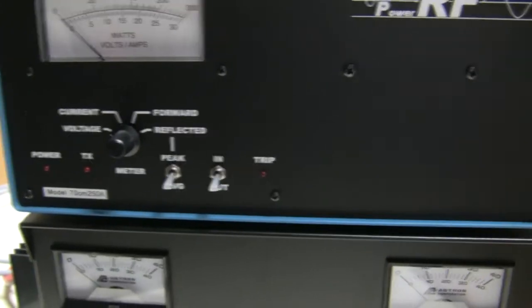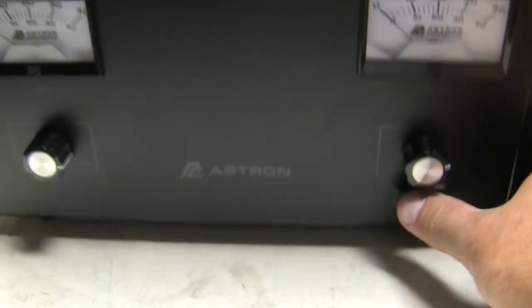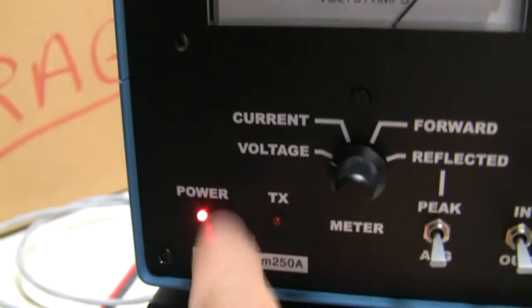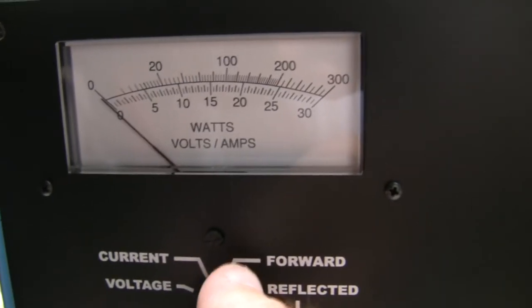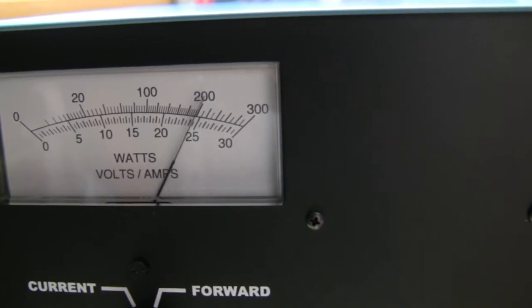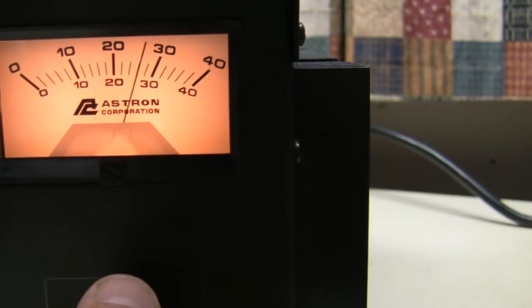We'll go ahead and power up the unit. As you'll notice, there's no on/off switch to actually turn the unit on, so once you power up your power supply you will get a voltage indicator through your meter and of course your power indicator light. Current would be shown during transmit — you'd see the amount of current it's drawing. As we turn down the voltage with the Astron and go back up to 28 volts, we're showing about 28 to 30 volts on the meter.